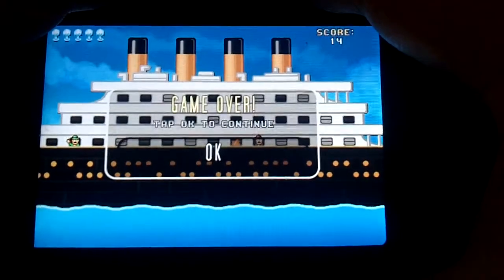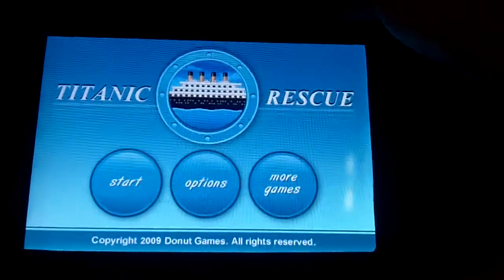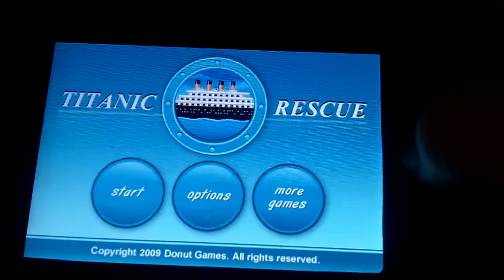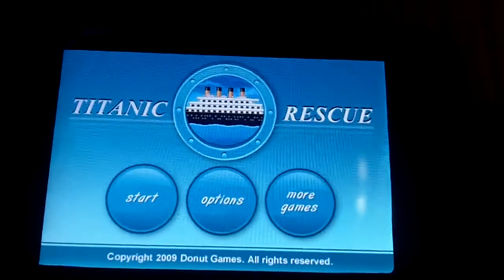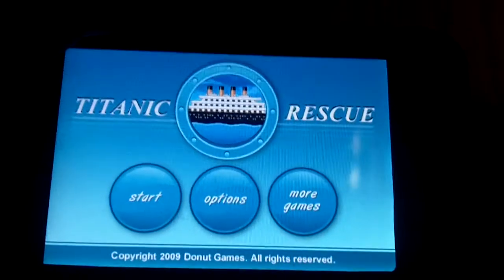I give this game three stars out of five, and I definitely suggest you go to the App Store and download this while it is still free. I'll see you guys later — keep gaming, and be sure to go to GamingFreaks.com for related videos, screenshots, and more of this game. The link is in the description.